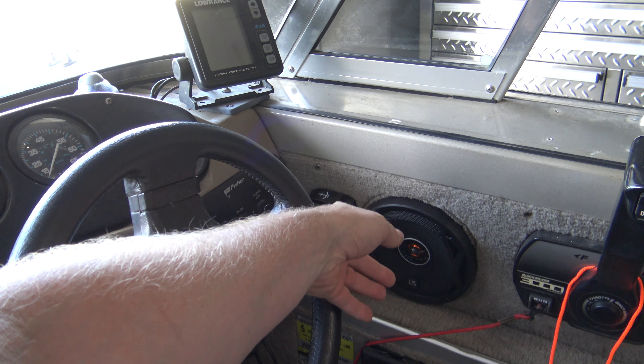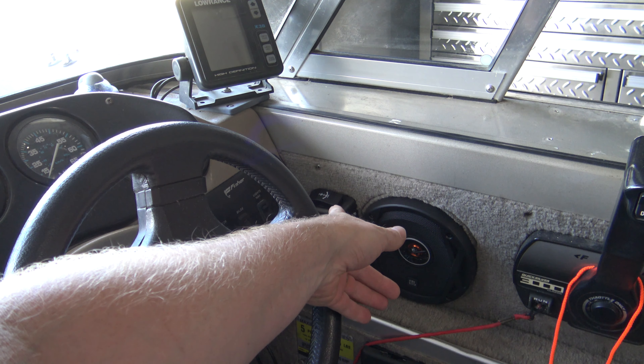Right there is where I mounted the remote switch — I've got my throttle lever here. Once I get to a fishing spot, I can easily throw the throttle into neutral, hit my down switch on the remote, and drop the anchor. I think it's a really good location. You can put this all the way at the back of the boat if you want — it comes with a really long cord.